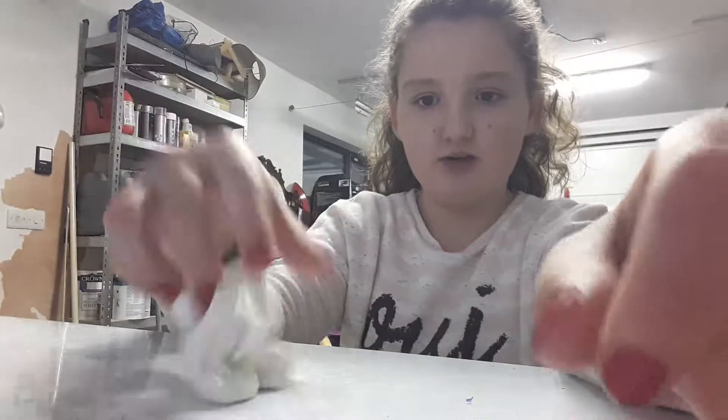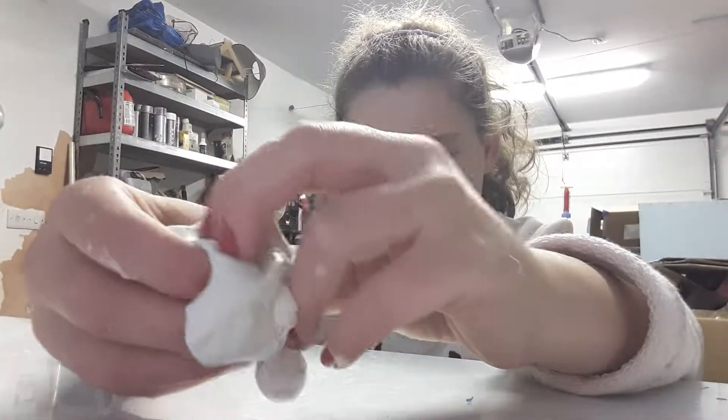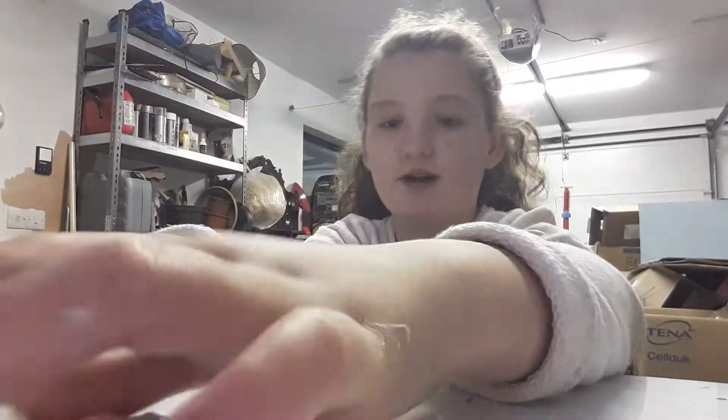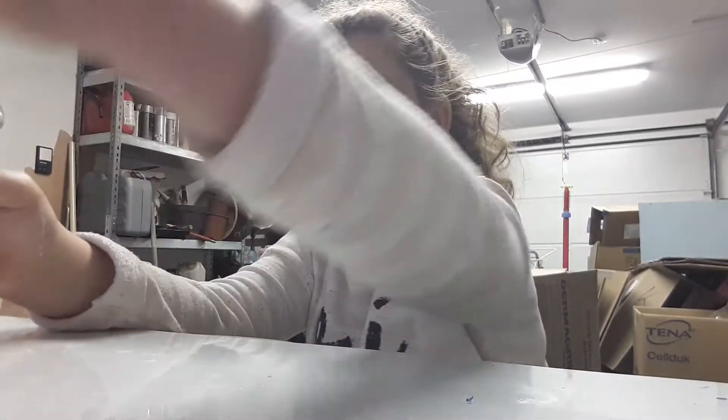So this slime — I just want to explain — is not sticky when you put it on the ground, it doesn't stick everywhere. This one has green glitter but no colour added, so it just has a slight tint of green from the glitter. And when you make fluffy slime, you get poking noises, so let's go on.